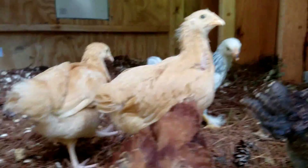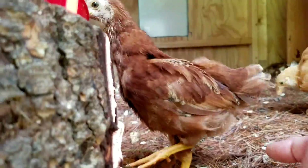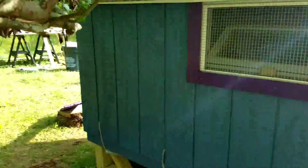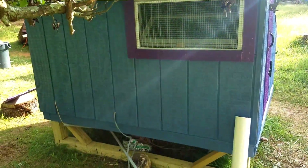We are using PVC pipe and we're fermenting the food, which is why it looks all wet. The ladies are a little traumatized today because they did not like being moved over to the new location. They like the new location — they really didn't like the movement though.